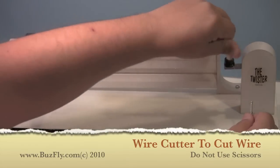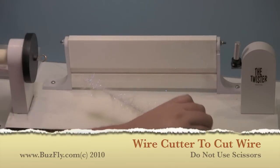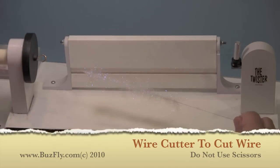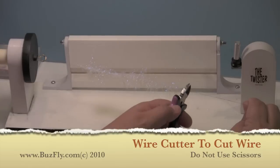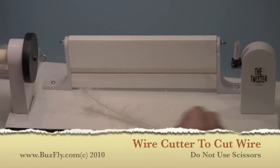Now we can disconnect the wire from the machine. Use our side cutters or wire cutters — but not your scissors because you will ruin them — to cut off one end of the wire. Then we can just unloop it from the other end.